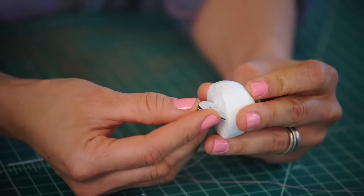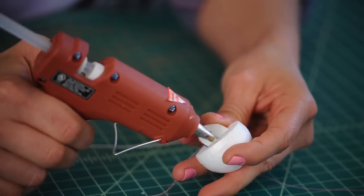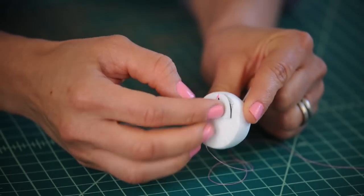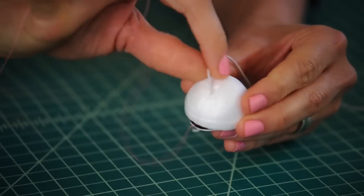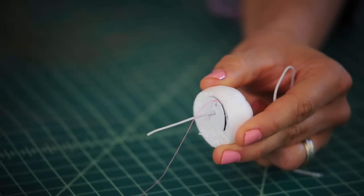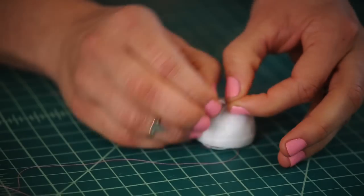Now let's secure the top part of our mouth onto the Styrofoam. Grab your glue gun and add some glue right onto the Styrofoam — the low temperature setting is best so it doesn't eat away at the foam. Pop the front mouth right in place and wait for the glue to dry. Our top part of the mouth should be in. Now that the glue is dry, we want to tie off the elastic.